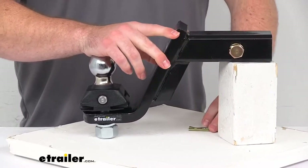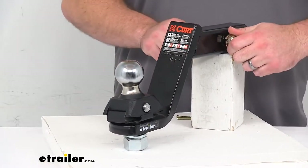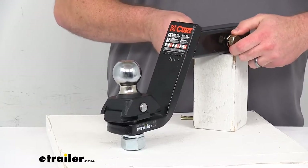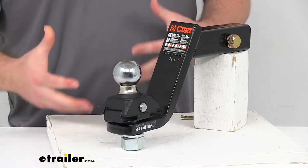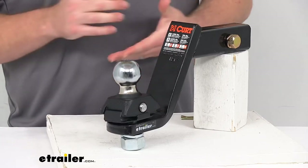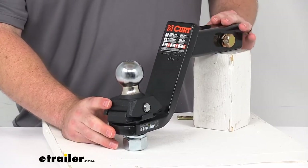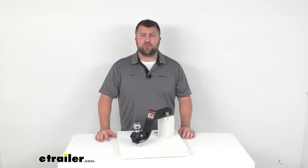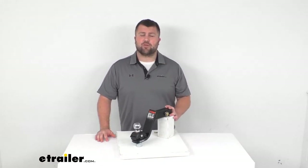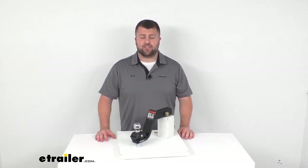It is tested to meet the SAE J684 specifications so you can trust it is going to meet those high quality standards. It's going to do a good job for you, help minimize the stress on your vehicle and make it a lot more comfortable for you as you're towing. It does come with a limited lifetime warranty so if you were to have any problems with it you're more than welcome to reach out to us here at eTrailer.com. We're always happy to work with our customers to make sure you're getting good quality products and having a good experience.